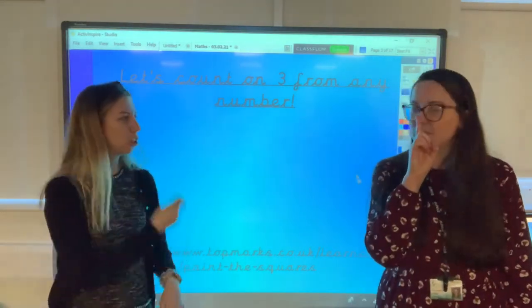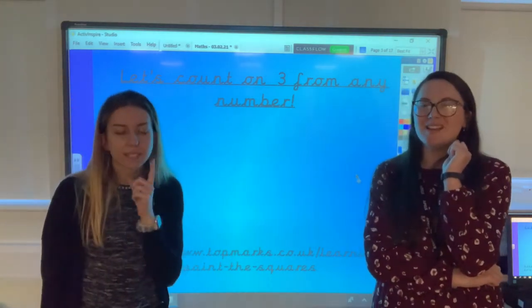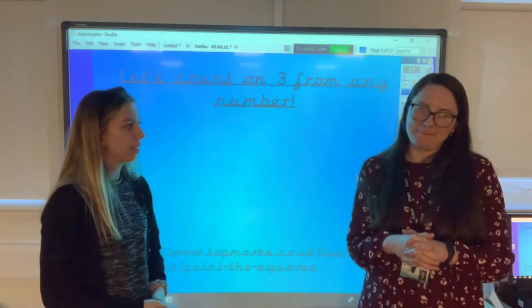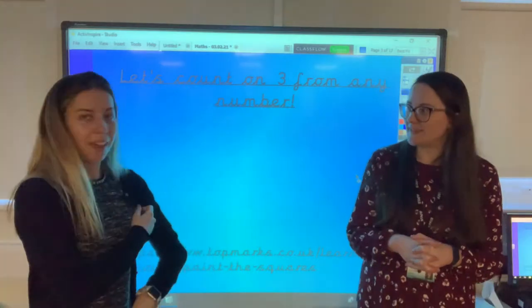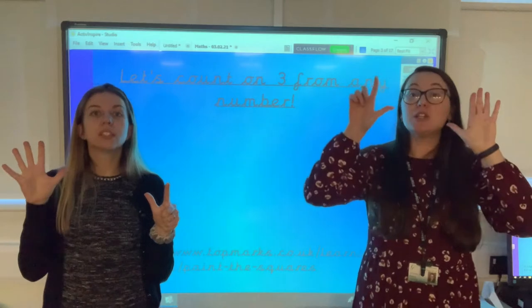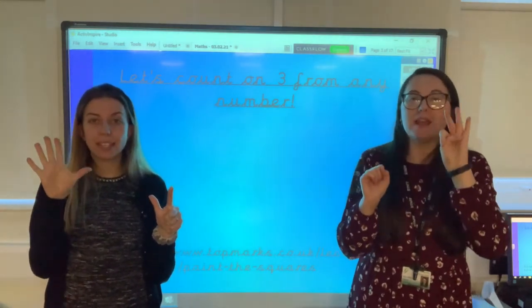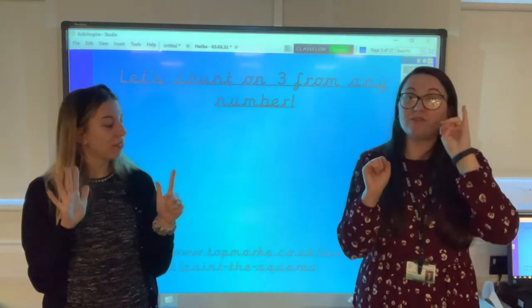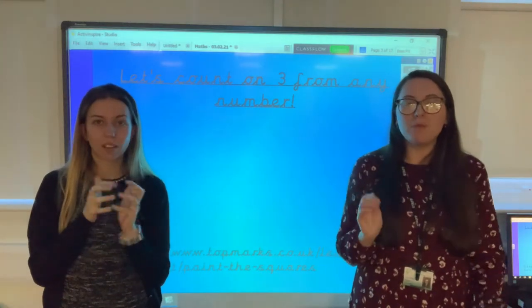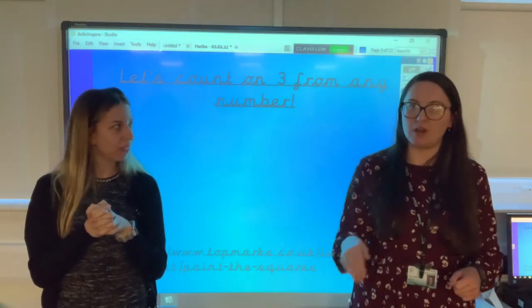Shall we do one more? I'm going to choose 19. And how many jumps? 7 jumps. Get those fingers ready: 19, 20, 21, 22, 23, 24, 25, 26. Brilliant, well done everybody. I'm so impressed with how well you're able to start at any number and then count on.